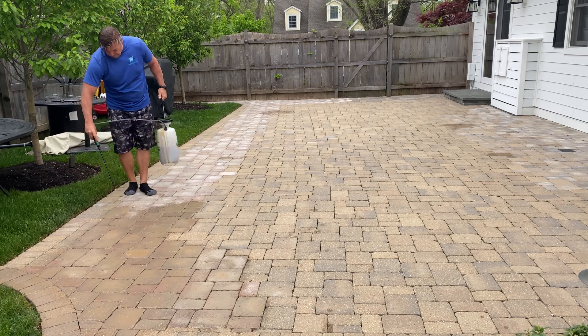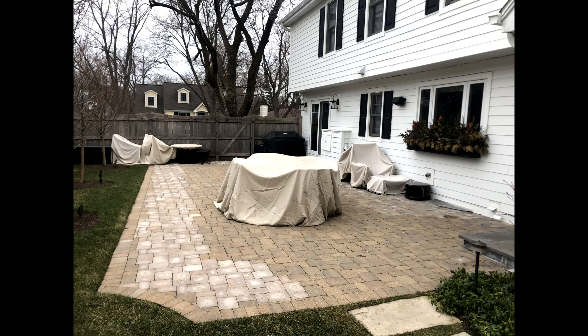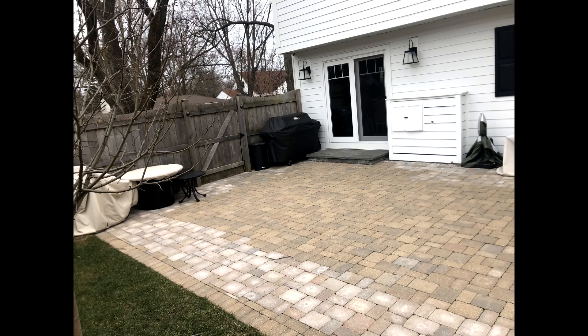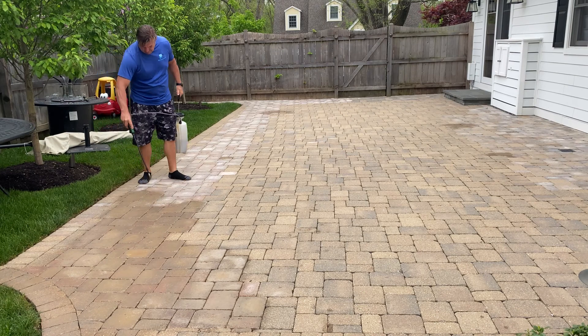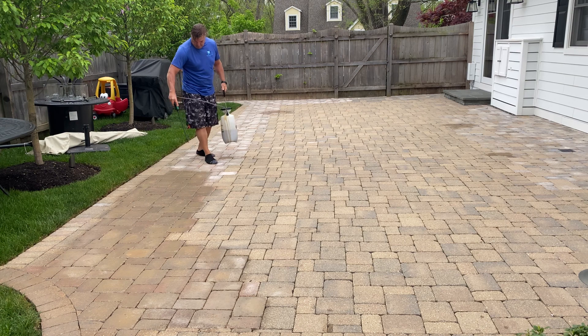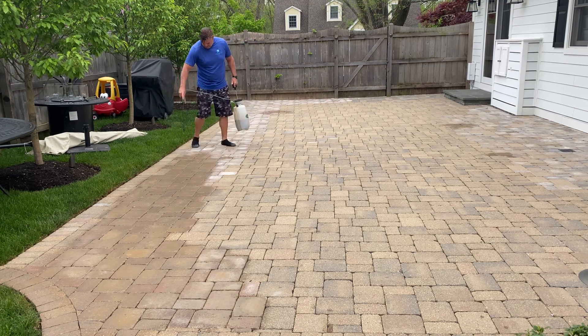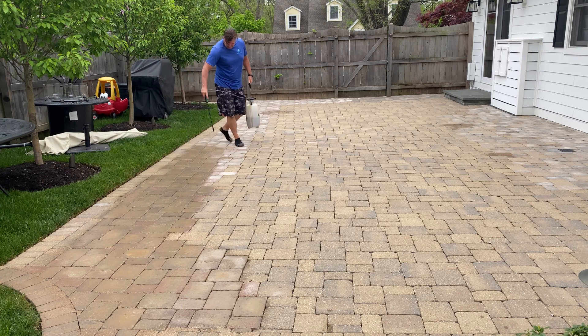National Sealing. First, real quick, I'm going to draw your attention behind the applicator there. As you can see, this account has some mismatched pavers — they had installed some pavers and added more, and obviously couldn't match them. That results in a mismatch. What we're doing here is we mobilize across the country with our dyeing process.